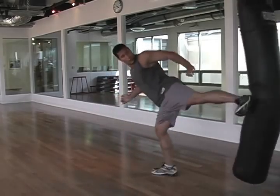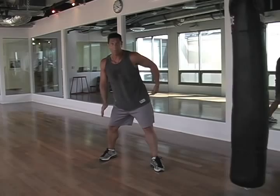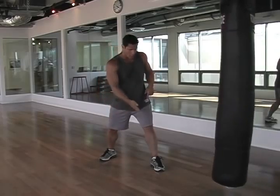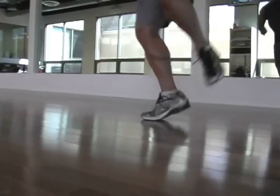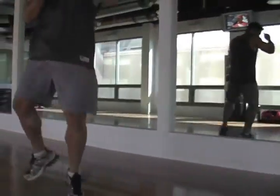From here, I extend and come right up. For me to get my chamber position, I have to step my back leg forward to replace my front leg, like so. Step my back leg forward, chamber, extend, and come back down.